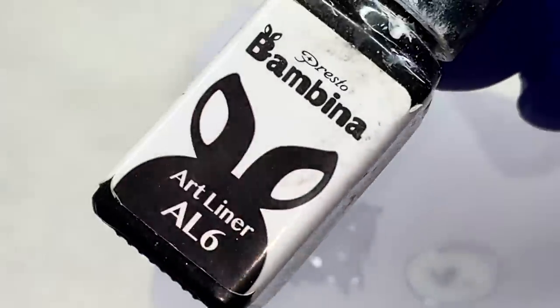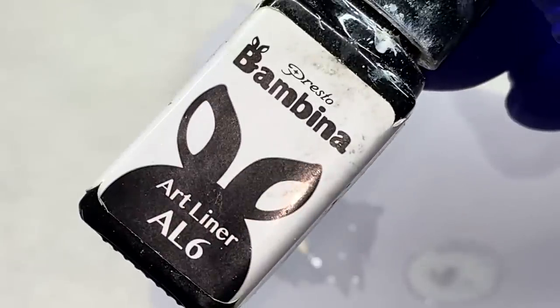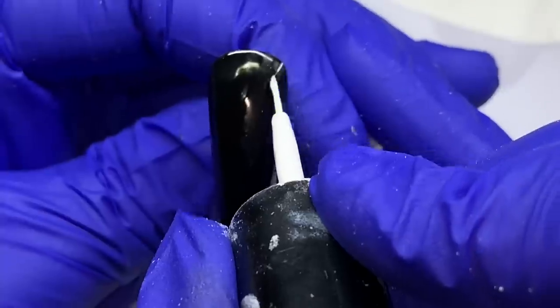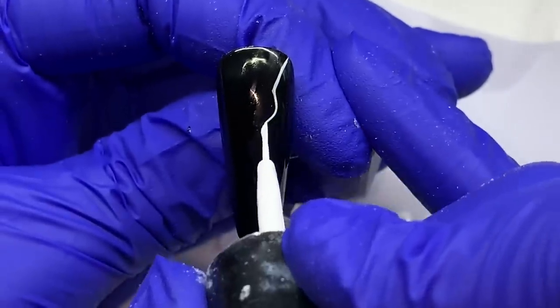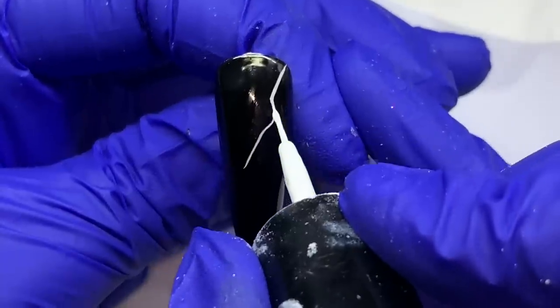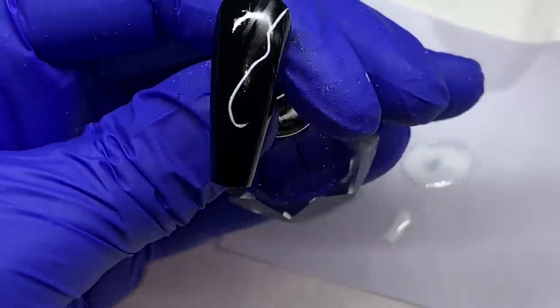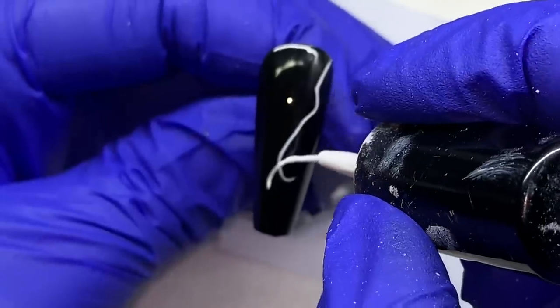We're going in with our design. I'm using the Bambina art liner — I use these, the black and white, all the time. They have other colors, so many other colors and finishes, metallics, but I'm using the white one today. I like it because it's a gel striper — this is gel polish, it needs to be cured in the light, it doesn't air dry.